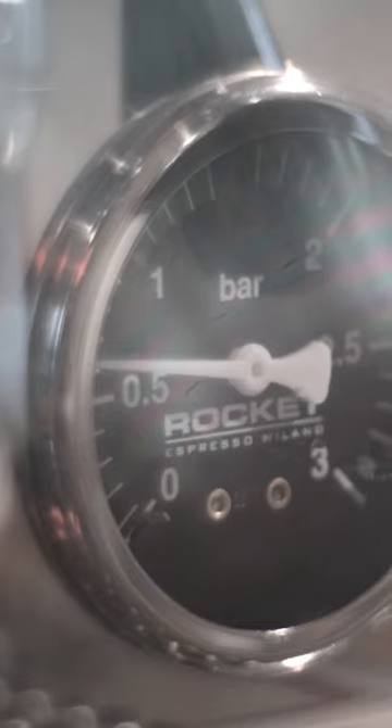TCA stands for Temperature Control Adjustment. This allows you to adjust the pressure for the steam wand and temperature settings from low to high. This opens up the intriguing options of brewing at higher temperature for lighter roast coffee and higher steam pressure.